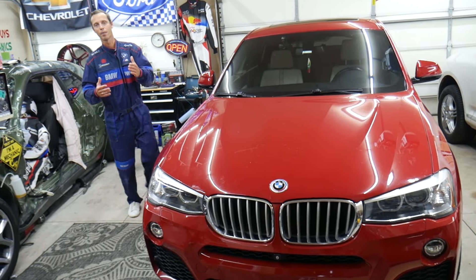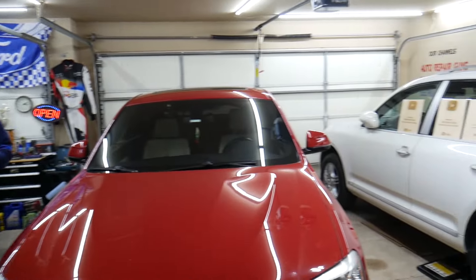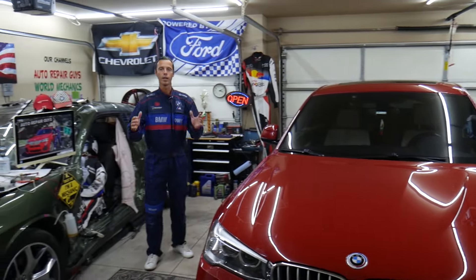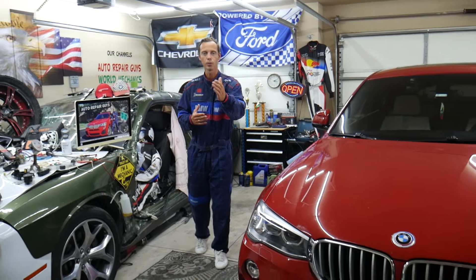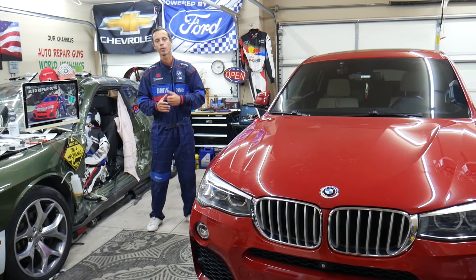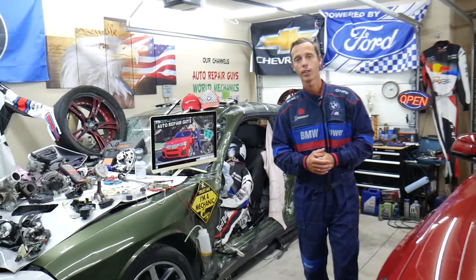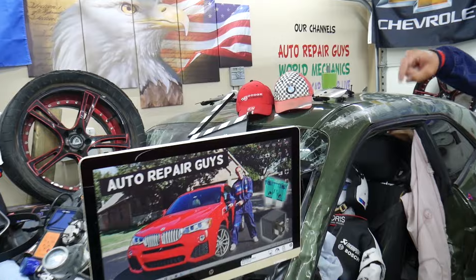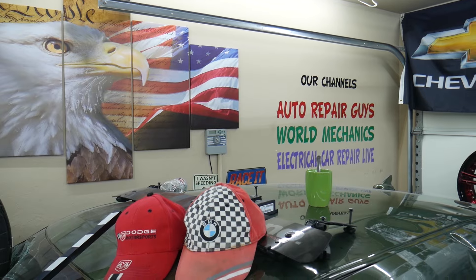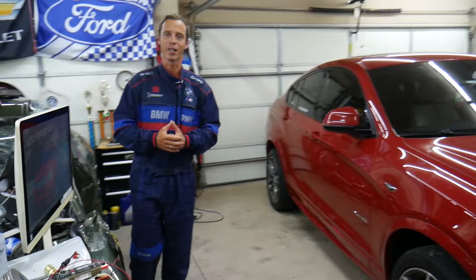Every single car we get here at the garage, we try to make at least two to three hundred free repair videos. We take them completely apart and show you how to fix engines, transmissions, engine codes, fuses, body work — a little bit of everything. Our mission in the shop is to save you as much money as we can. All we need in return — please subscribe and like the video. We have more than 14,000 free repair videos on our YouTube channels that can save you thousands of dollars. We'll put links in the description below for parts and tools at a good price.